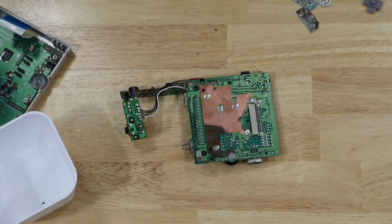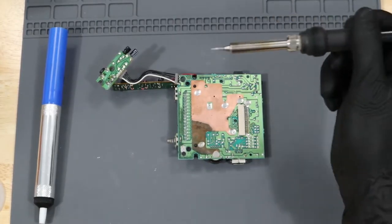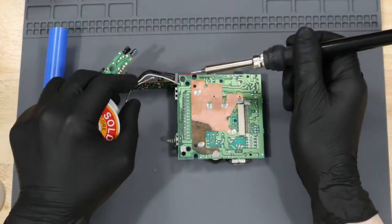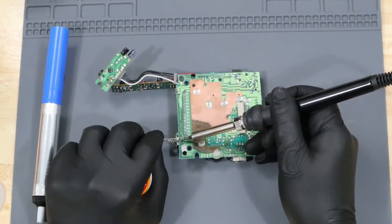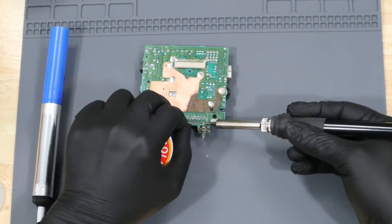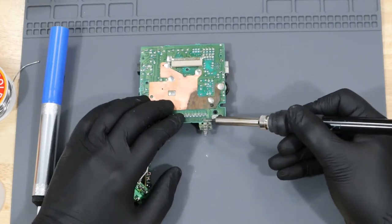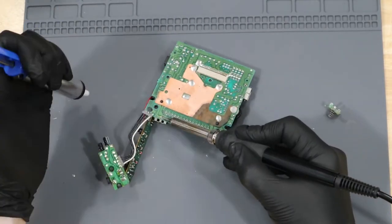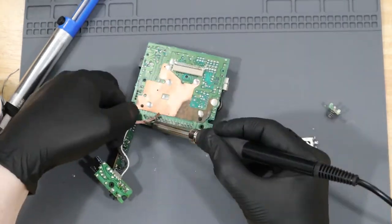With the corrosion cleaned off the board, I'm going to remove these terminals to give them a deeper clean. I'm actually going to add some new solder to make the old solder easier to remove. Then with my desoldering pump, we can remove the terminals. We'll go ahead and take the time to clean up these holes for an easier install later.